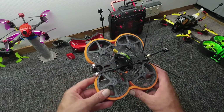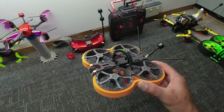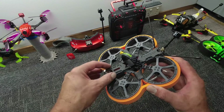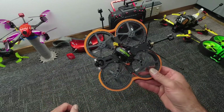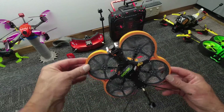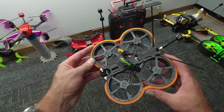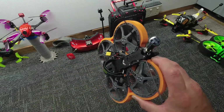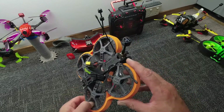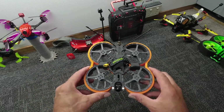Bind-and-fly — just grab yourself some goggles, bind it to your radio, chuck your lipo on and you are off and running. There is a mount included for your GoPro at the front and this thing handles it really well. I've got a couple more videos of this coming up soon. The Taycan is really good for the backyard or out in the open because the range on this is incredible — really incredible how far this VTX will carry.